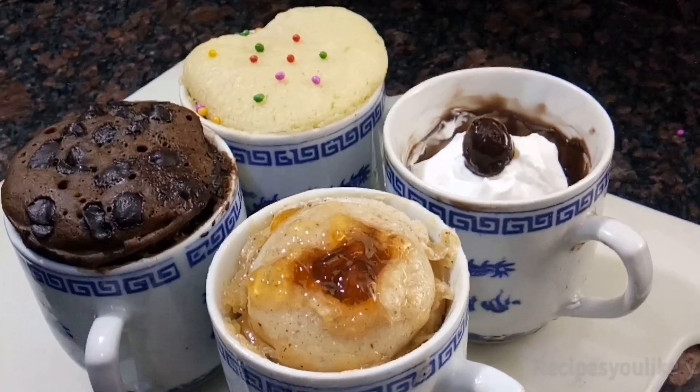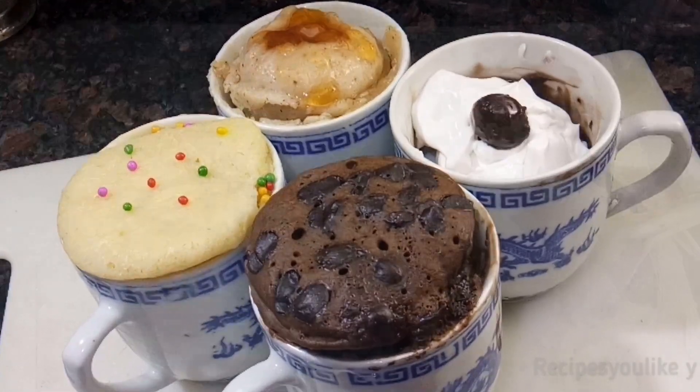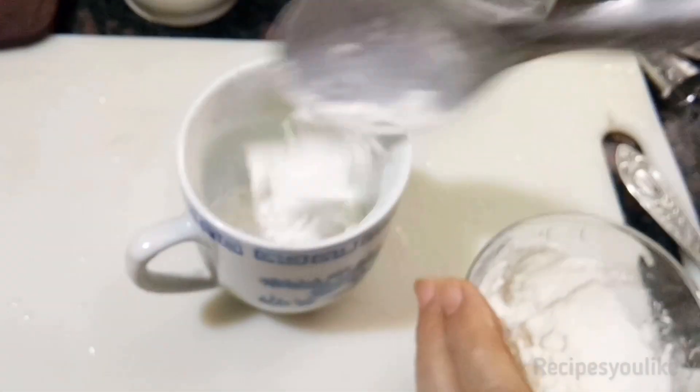Hello my lovely foodies! Today we have easy simple cup desserts in just a few minutes. Let's get started. This is a no-milk brownie recipe.